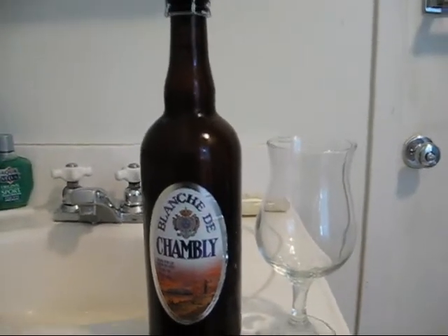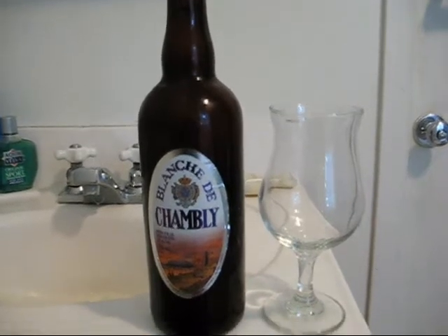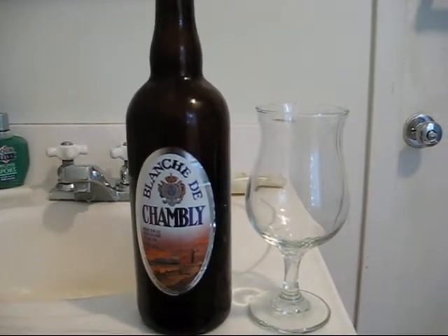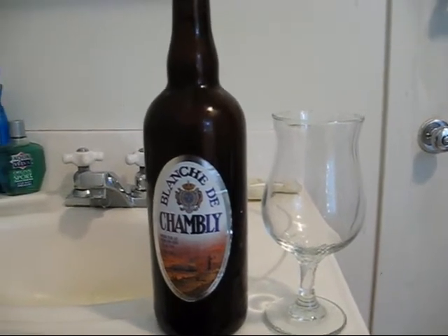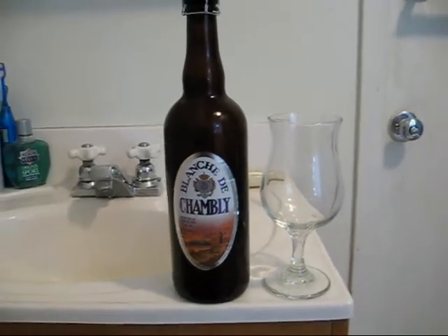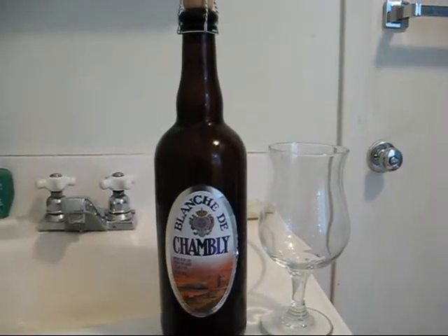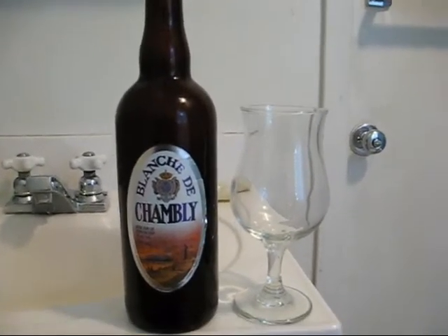Unibrew is famous for taking Belgian styles and recreating them in their own special way, and it's gained them world-renowned fame. This is the very first Unibrew beer I've actually been able to get my hands on, which is pretty exciting, so we're going to try it out.